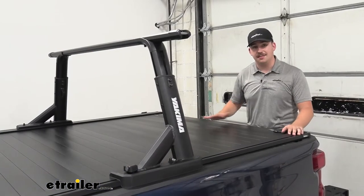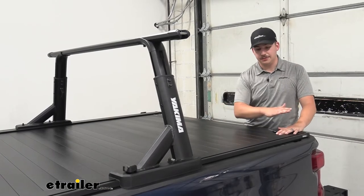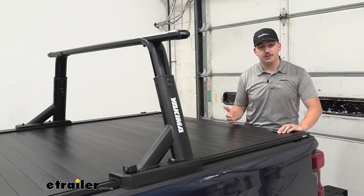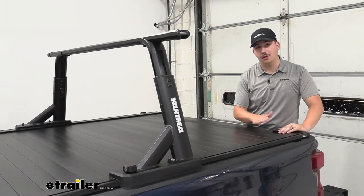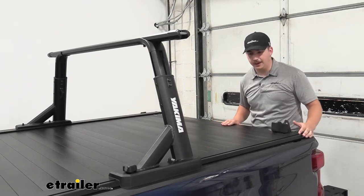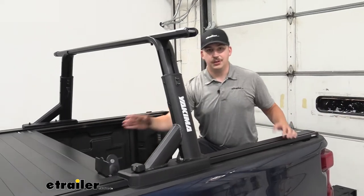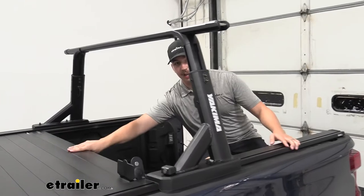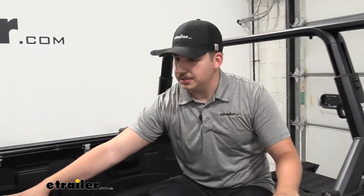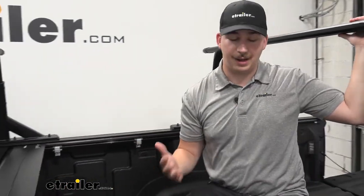What makes this unique is that this ladder rack is designed to be used in tandem with select tonneau covers. We've got ours working with our Retrax Pro XR hard tonneau cover here today, so you can see as I open it up everything's going to work together. We can still utilize the tonneau cover here — it'll roll up into the canister as it's designed to do, but we still have all of the accessibility for our ladder rack up here.